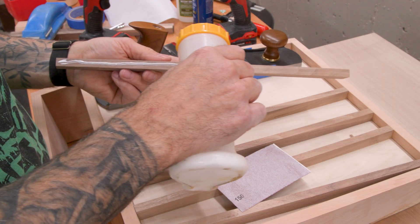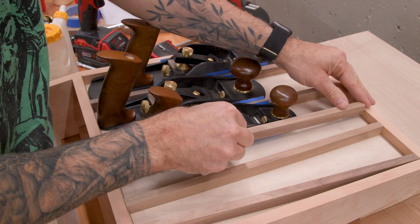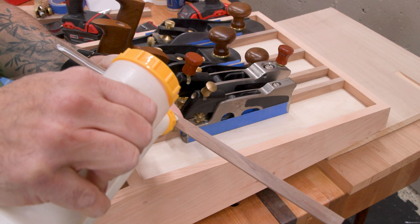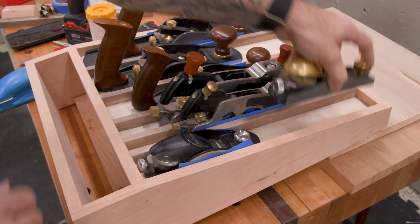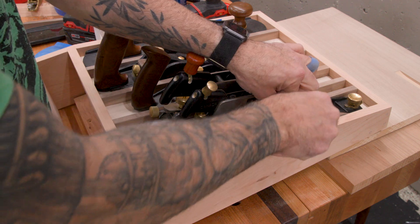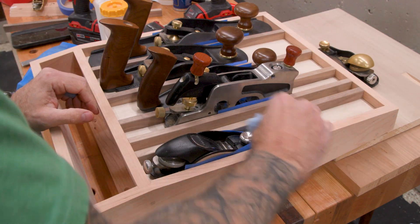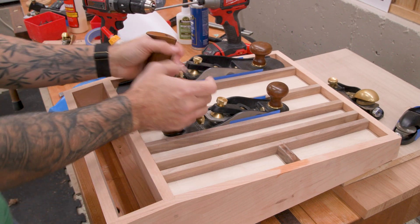I'm gluing in my dividers, but it's not a bad idea to attach them dry with screws or brads so you could rearrange them if you need to. But I'm throwing caution to the wind like a beautiful butterfly spreading his wings for the first flight after emerging from the chrysalis. By the way, see that glue that I put on the end grain of the divider? Yeah, that was dumb. That essentially glues the panel to the side wall of the case, negating the whole 'remove the panel in the future' thing. But hey, butterfly don't care.